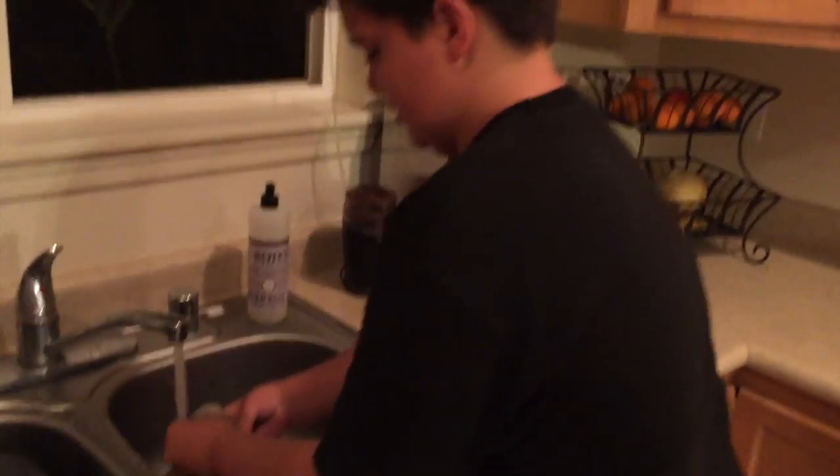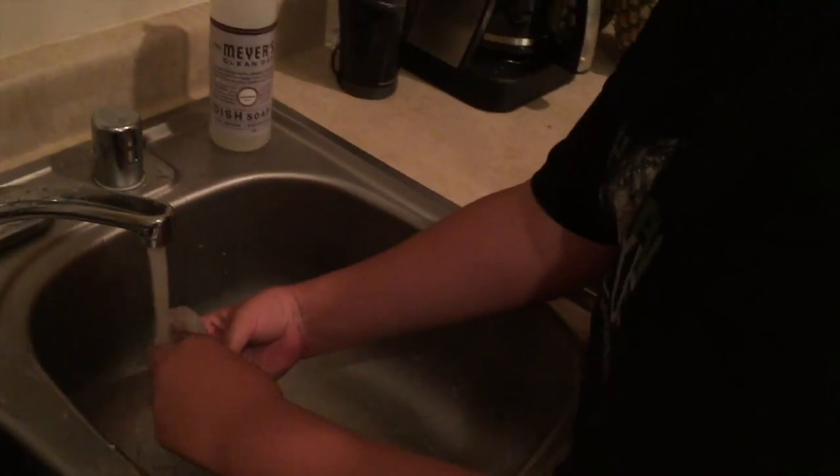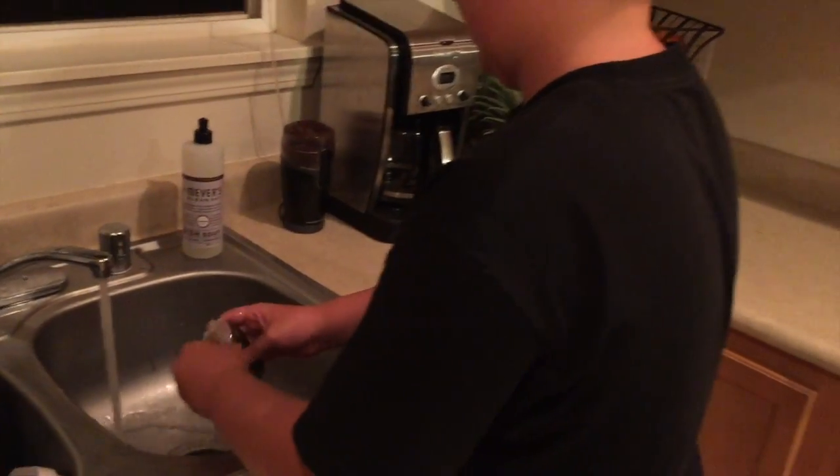So, just quickly rinse it out with some fresh water. It heats stuff out.